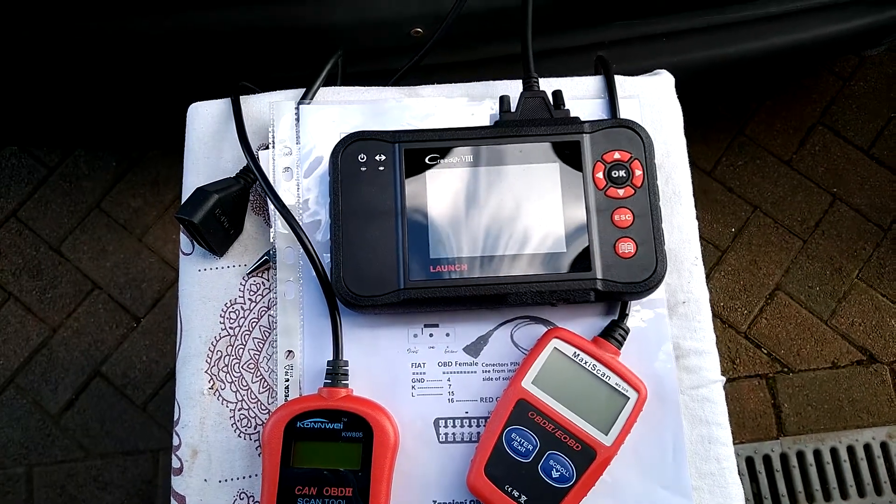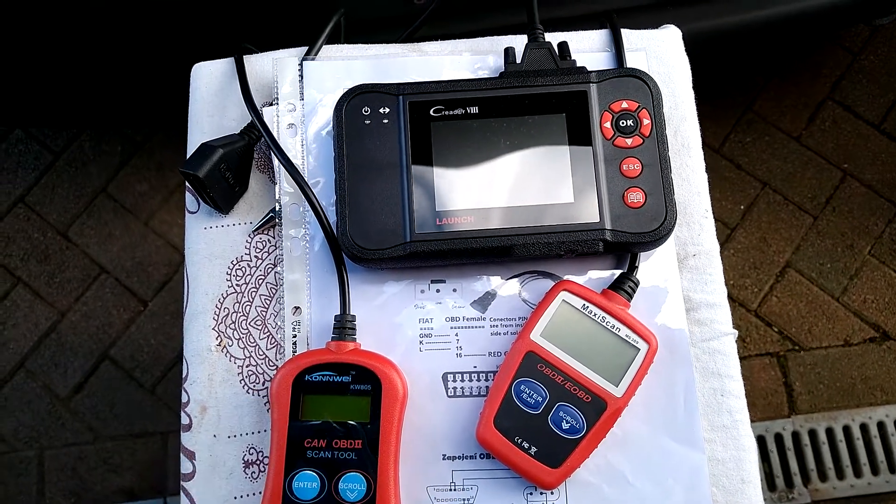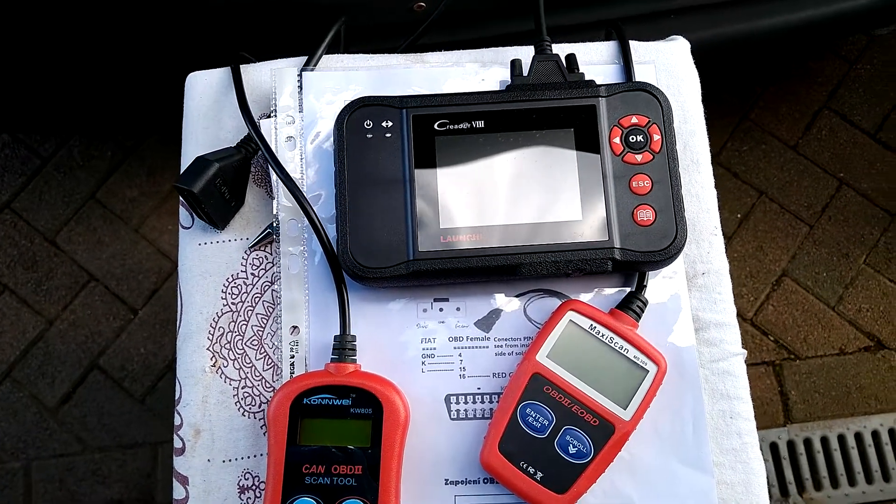There are much cheaper devices around, but with limited functionality. All I've been able to succeed in doing is simply clearing the fault code, but maybe that's all you need to do — so I thought I'd show you how to do that.